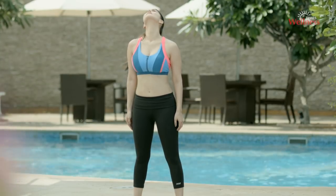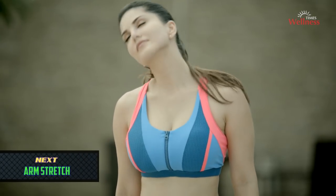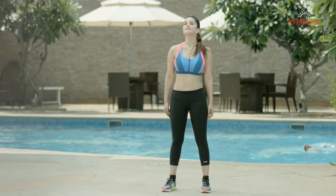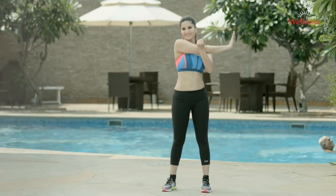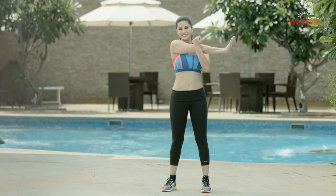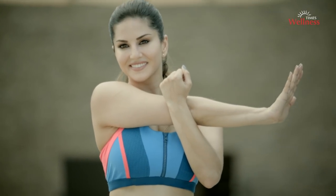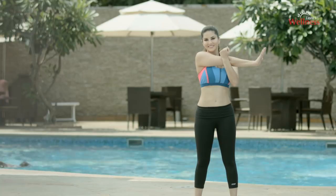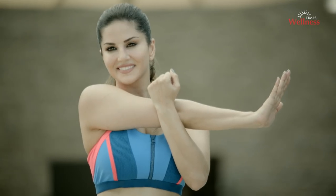Stretching your neck muscles will prepare your muscles for resistance. They're also important to monitor your range of motion. Arm stretch: bring your right arm across your chest. Hold this arm at your elbow with your left arm and stretch it well. Now repeat on the other side.